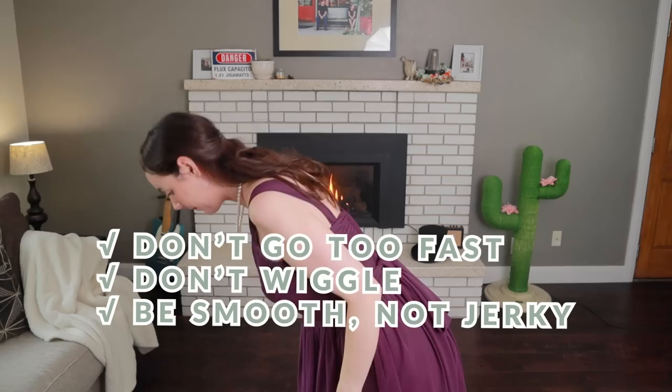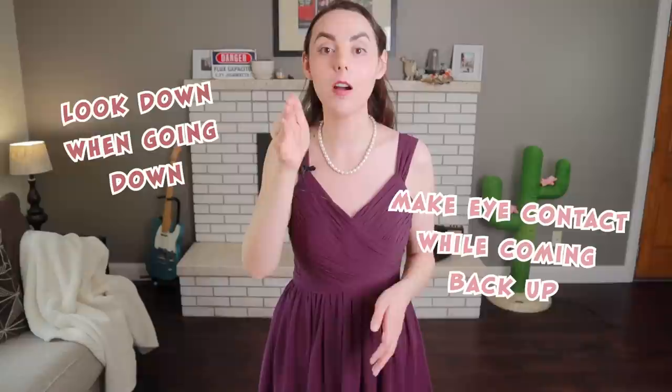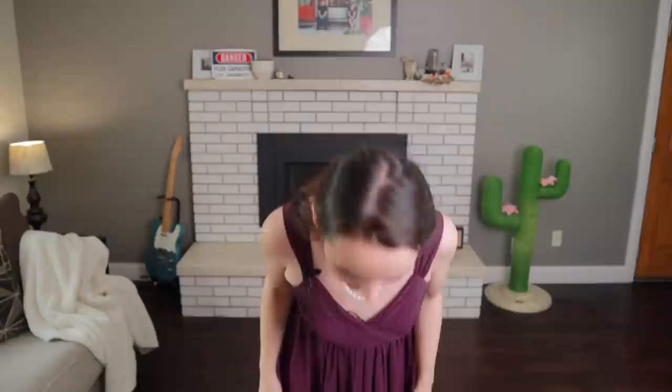What are you doing with your hands and arms? You let them just hang to the side in front of you. When you're going down, you're looking down. When you come back up, your eyes should naturally remake eye contact with whoever you were bowing to. So looking down when going down, making eye contact as you come back up. So from the top: step out, step in, bow. It's really that easy.